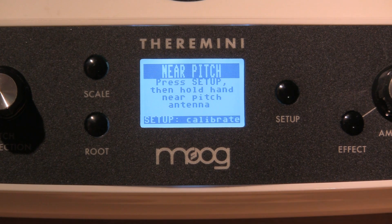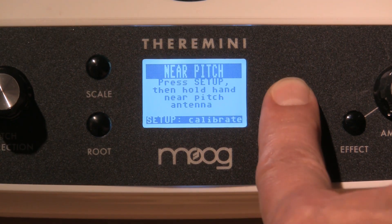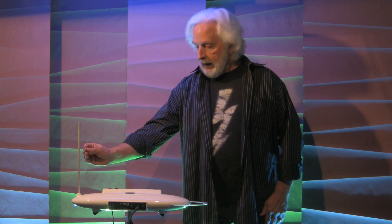It now says press setup, then hold your hand near the pitch antenna. This is going to establish your highest note. Remember, press setup first, let go, and then put your hand in — it will count down for you. I press setup and hold my hand close to it. It has counted down. We've set our highest note.